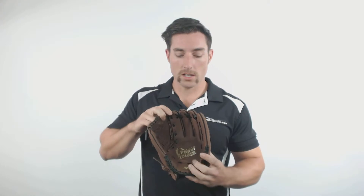The power close and heel flex technologies combined with a tartan flex web to make catching easier. In this model you also get the Parashock palm pad to reduce sting and a power lock wrist strap for a secure fit.